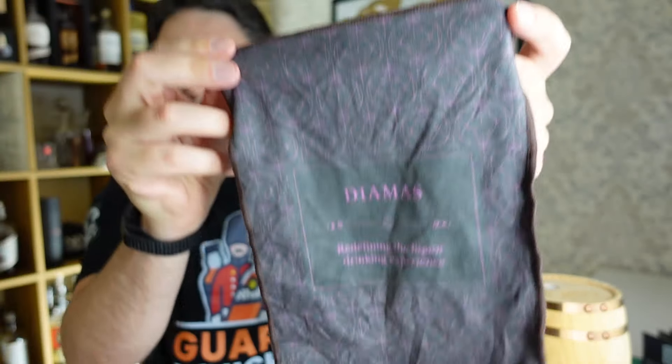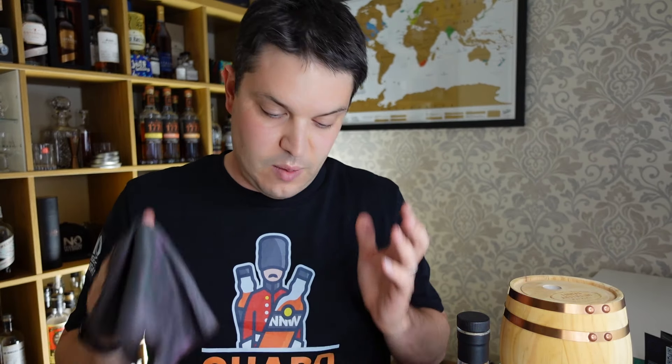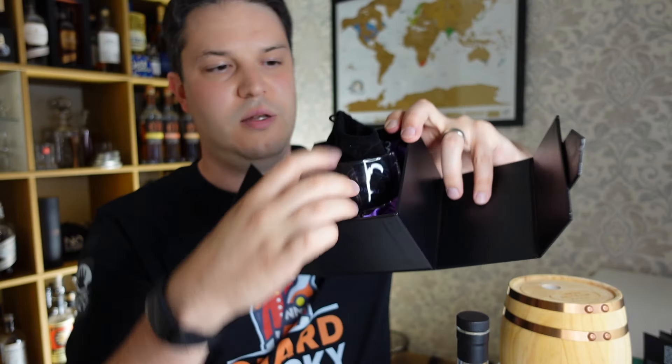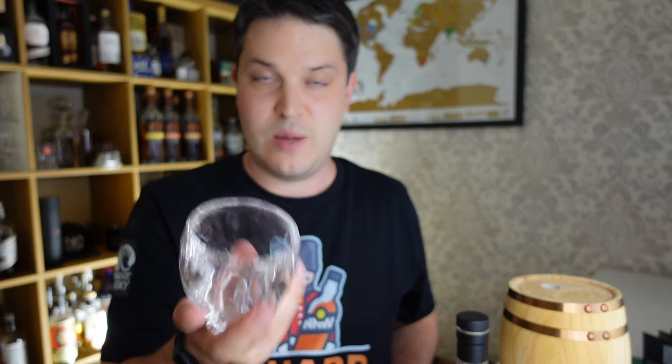Next up you get a lint-free polishing cloth with their design on it. It doesn't pick up fingerprints any worse than any other glass, but it does look really nice when polished — I've actually found myself using it just because it's a nice experience. And then here's the glass itself in a velvet liner. It's a relatively small glass but really weighty — probably the heaviest glass I own, coming in at around 350 grams, which is about three Glencairn glasses.